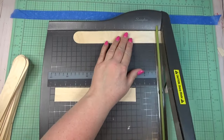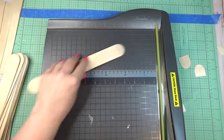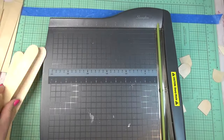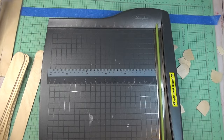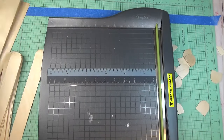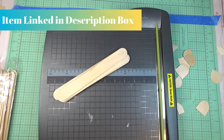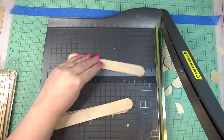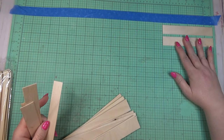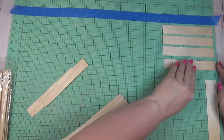If you're using a smaller frame, you could use smaller craft sticks for the same look. I laid my cutting mat out and placed a piece of blue tape where the width of my frame would be as a guide while laying out the craft sticks. I started with the giant craft sticks and always use my paper trimmer for cutting them down because it gives the most even cut. I can't give exact measurements since it depends on your frame size — you'll have to use your judgment.